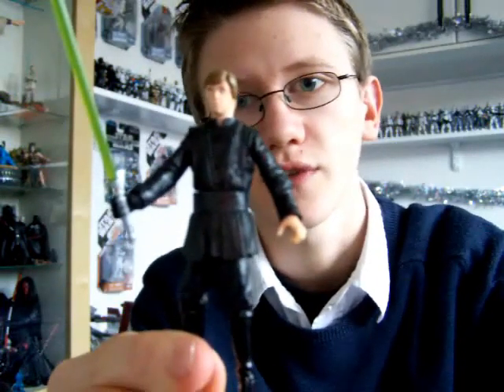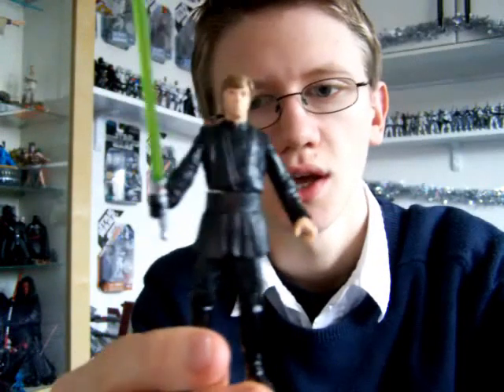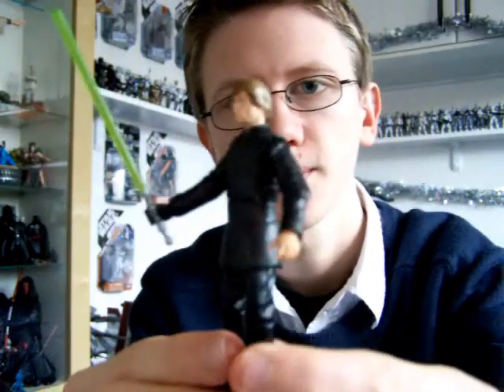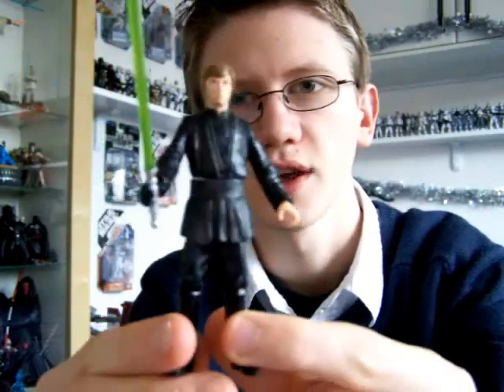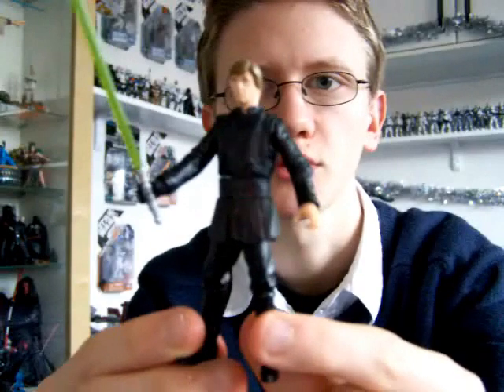That Battle Pack comes with the Skiff and also the Sarlacc Pit, which I'm interested in picking up for those accessories. But for the figures in it, I've already got them all so I'm not really fussed about them.